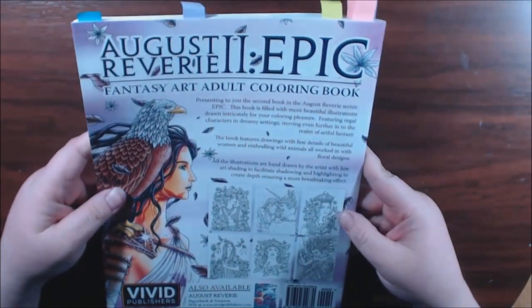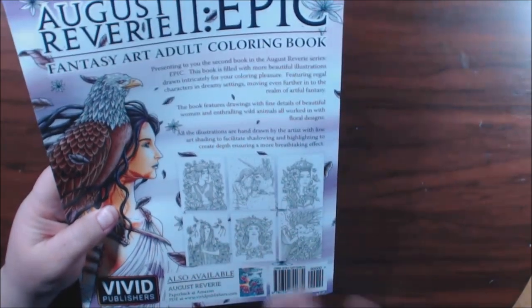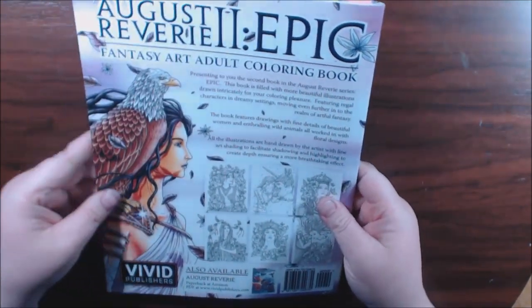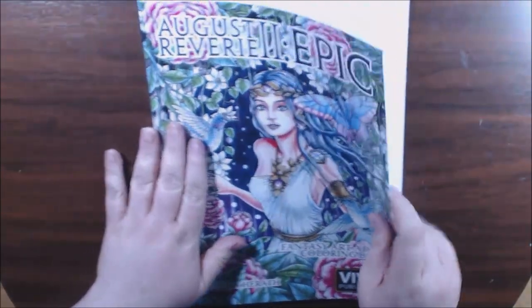This is what the back looks like. I love this unicorn — you'll see it in a minute. I'm going to flip it, but it is so beautiful. Just like the first one, maybe even better, guys.